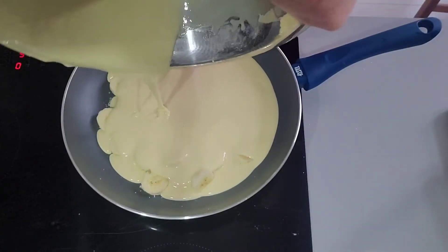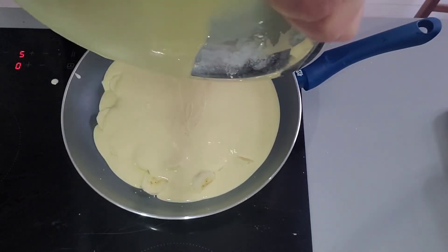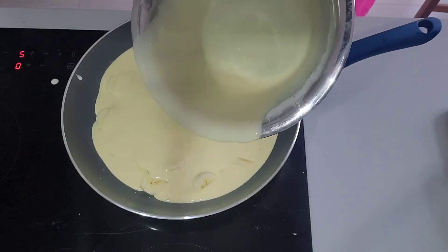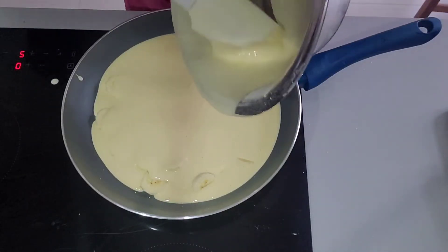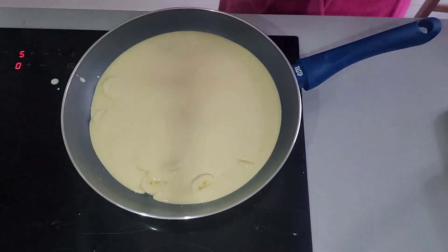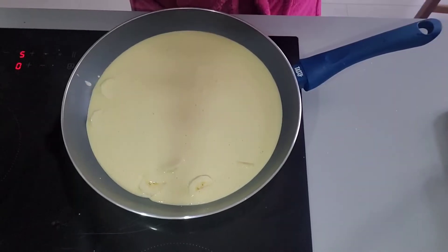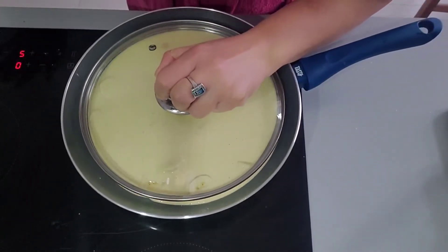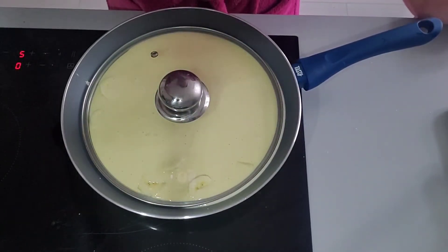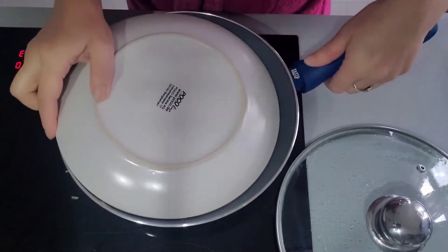That's the mixture of all the ingredients we prepared. Put it all in. Then you are going to cook it for 10 minutes on medium heat — not too high — so that it will not burn. Cover it and leave it for 10 minutes. After 10 minutes you can turn it.